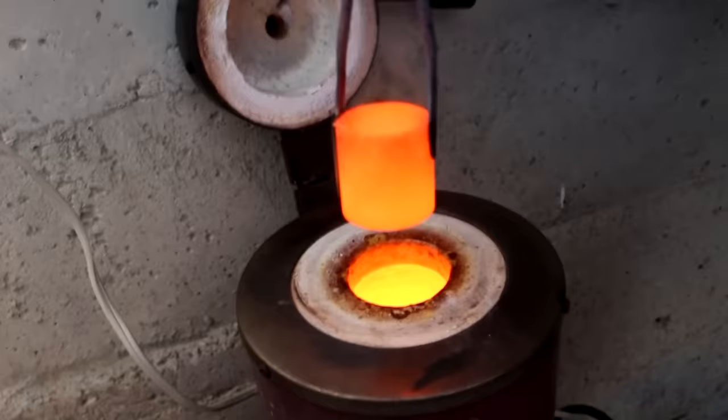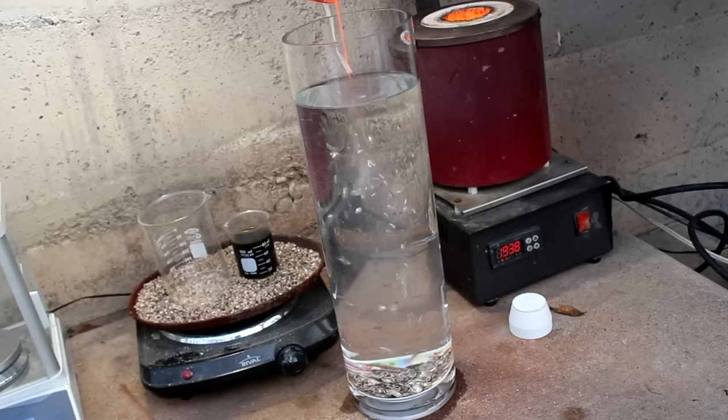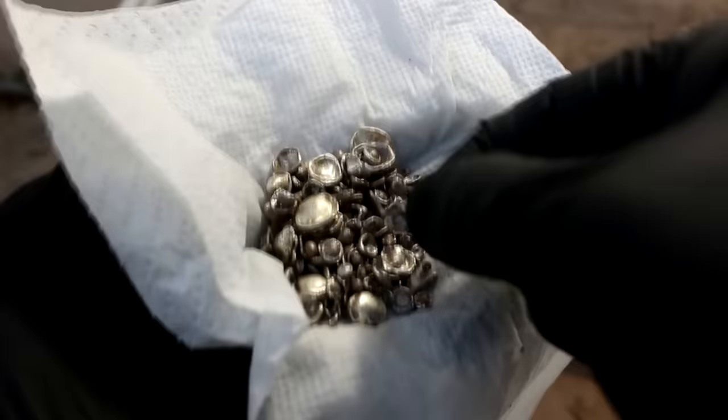I'm just going to take this and pour it into some water so it breaks up the metal into little beads — nice little round discs, which is perfect because that will dissolve in the acid quickly.